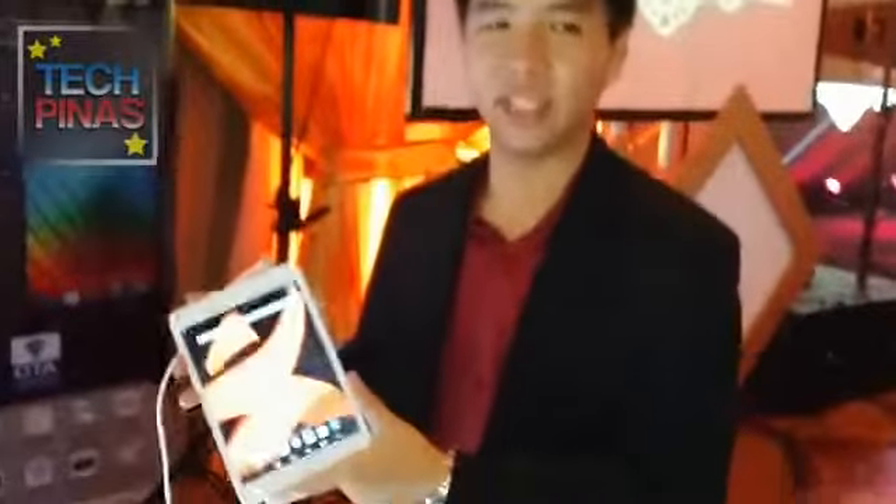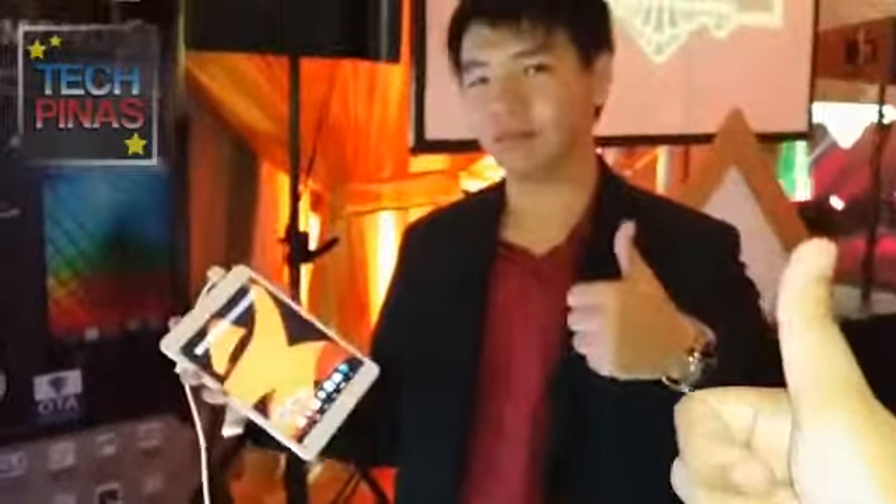TV friends, that's the Engage 8 Quad — check it out. Thumbs up. Thank you.